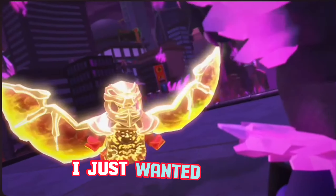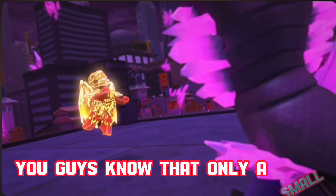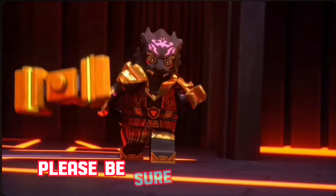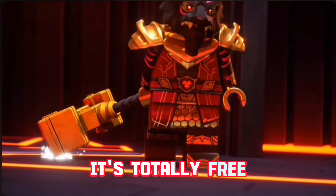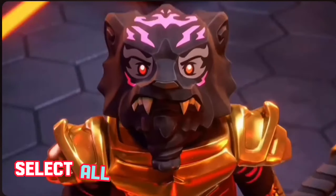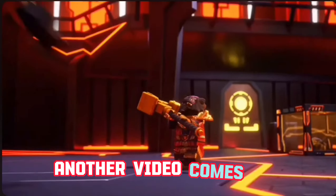Before we jump into this video, I just wanted to let you guys know that only a small percentage of you are subscribed. So if you're part of that percentage that is not subscribed to my channel, please be sure to subscribe — it's totally free and you can always change your mind later. Also while you're at it, please hit the notification bell and select all so you don't miss when another video comes out.